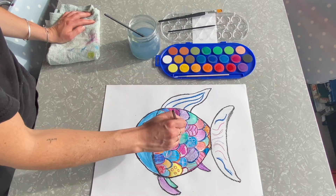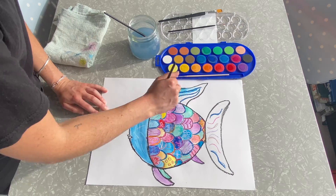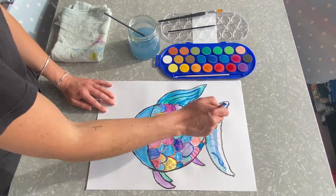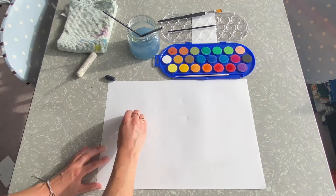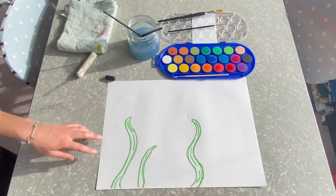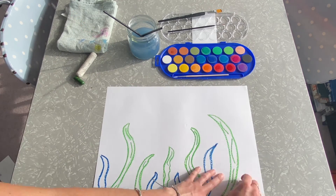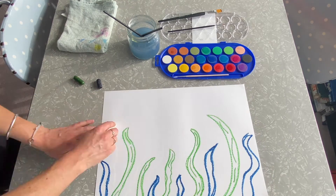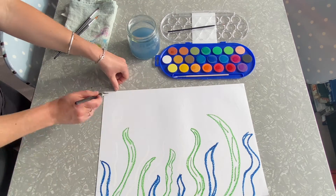Don't forget to paint the fins and the tail of your rainbow fish. Once we are finished with the fish, we need to work on having an underwater ocean for the fish to live in. Here I am drawing some little seaweeds to live under the water and some plants for the fish to swim around in. I'm making sure that I'm pressing really hard with my wax crayon so that the watercolour paint resists the wax crayon.